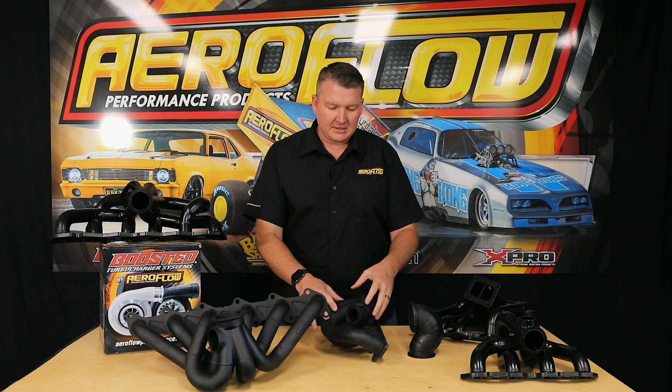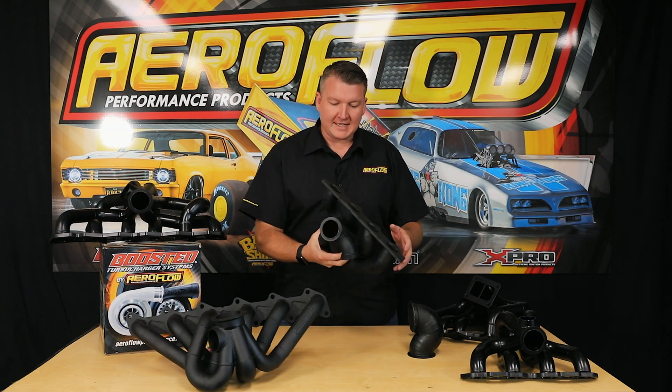So as we all know, one of the logical steps when you've got an engine that's already turbocharged — it might have a low-mount turbo — or you've got an engine that's not turbocharged and you're going to go for some decent power, stepping across to an externally gated high-mount exhaust manifold for your turbocharger is really the next step.